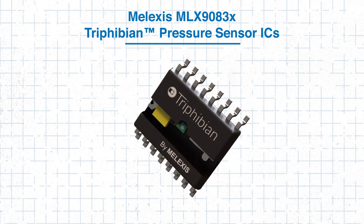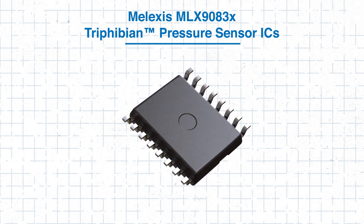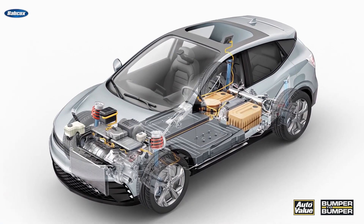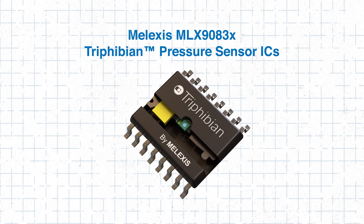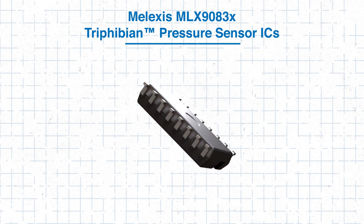Designing a reliable pressure monitoring system for demanding applications requires careful consideration of sensor robustness, accuracy, and integration. By leveraging the MLX9083X Trifibian Pressure Sensor, you can address challenges such as extreme pressure and temperature conditions, achieve accurate and consistent measurements, and simplify system design with versatile output options. Whether for an electric vehicle cooling system, an HVAC-R application, or an industrial pump, the MLX9083X provides a practical and reliable solution for robust pressure monitoring. Head over to Mauser.com to learn more, or click the link in the description below. Thanks for tuning in to Mauser Electronics Tech Guides, and we'll see you next time.